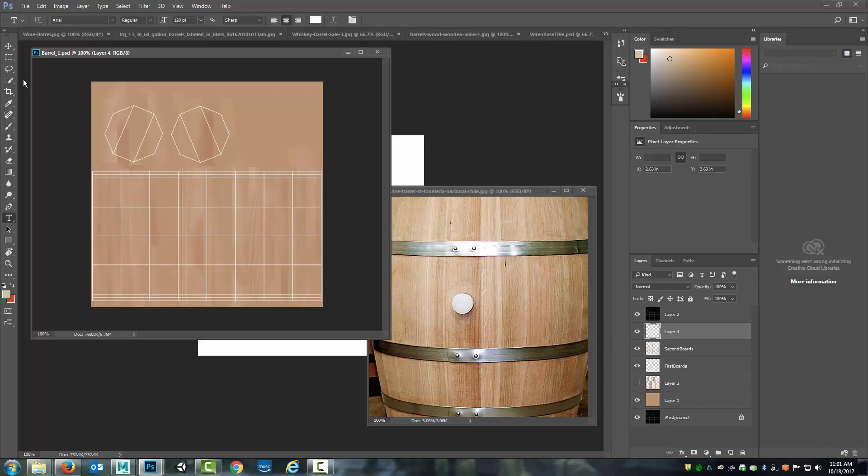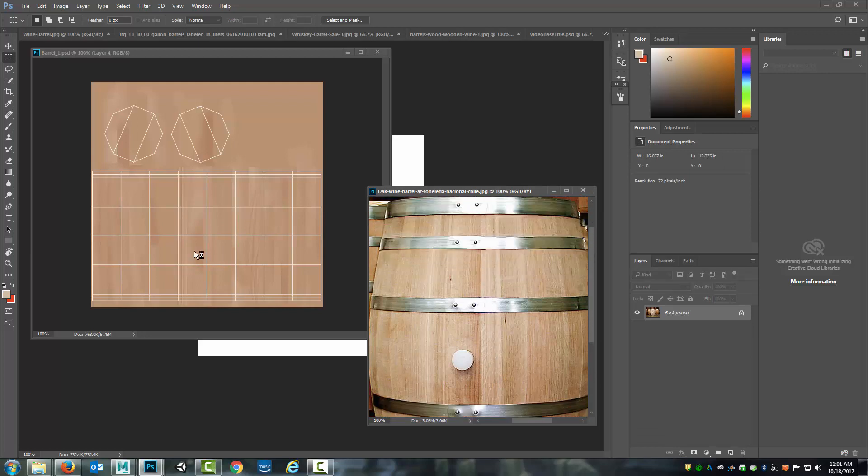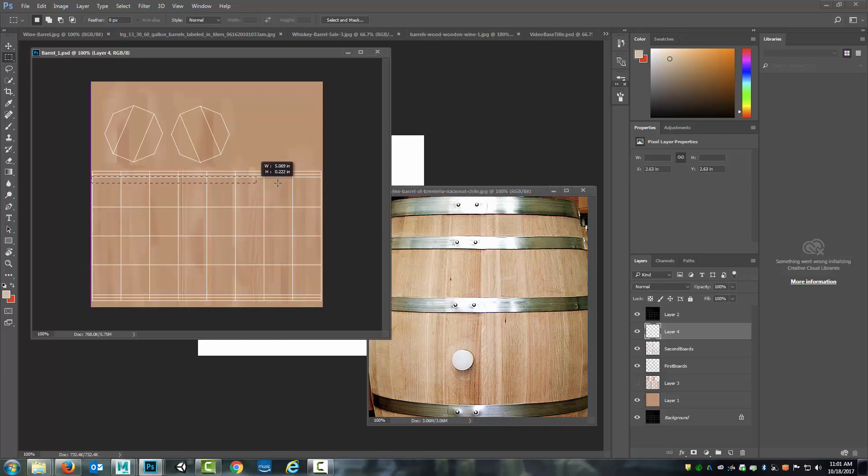Right now I'm going to move on and create these steel bands. As I look here I can see that I have three at the top and three at the bottom, and I know the center line of my barrel is right here. The top band I want to run over just a touch on the top of this section so that it gives the illusion of the band having some depth on the top. I'm going to increase the size of that band just a little bit more so it's thicker. I'll shift-select to create this next thinner band and then a little further down I'll create another band about right here.